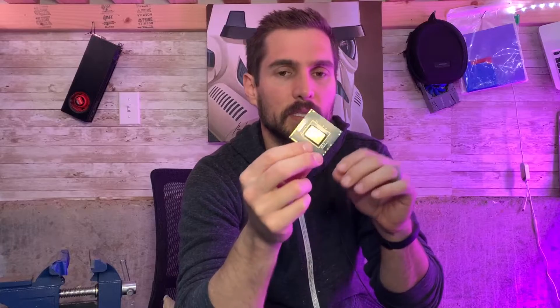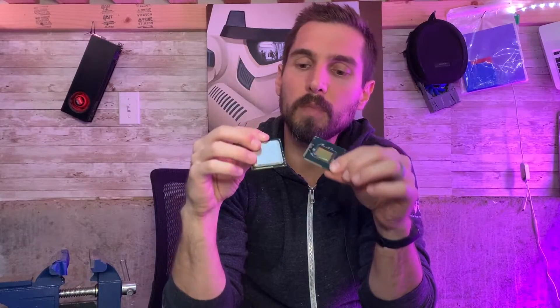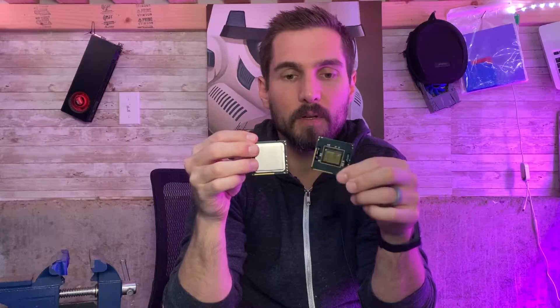Key things to know: if you look at one that's actually been delidded, you'll notice there are little resistors around the outside edge except for one spot. That spot with no resistors is where we're going to line up and make sure the vise doesn't clip off any of the resistors. You want to align it to the spot that doesn't have any. This is the layout we're going to use — the vise goes along the bottom corner where there are no resistors.